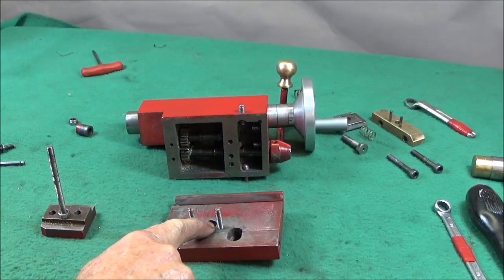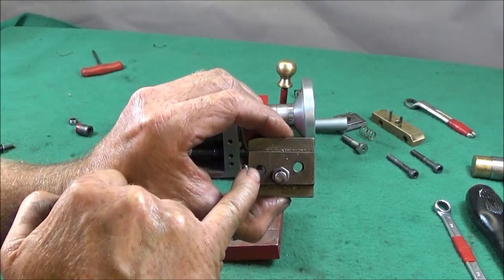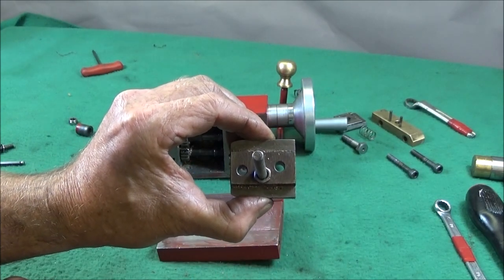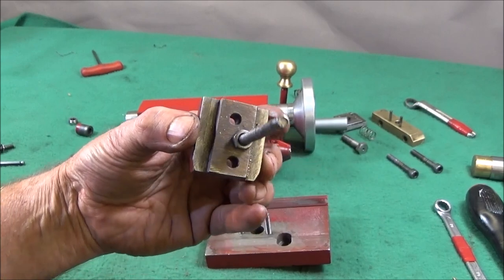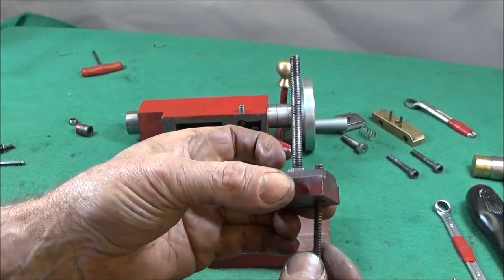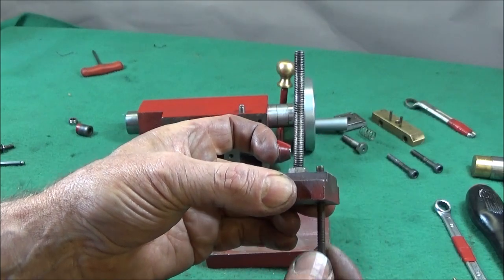To do this upgrade I first drilled a couple of clearance holes in my t-nut — clearance holes just to clear a 2BA screw thread.